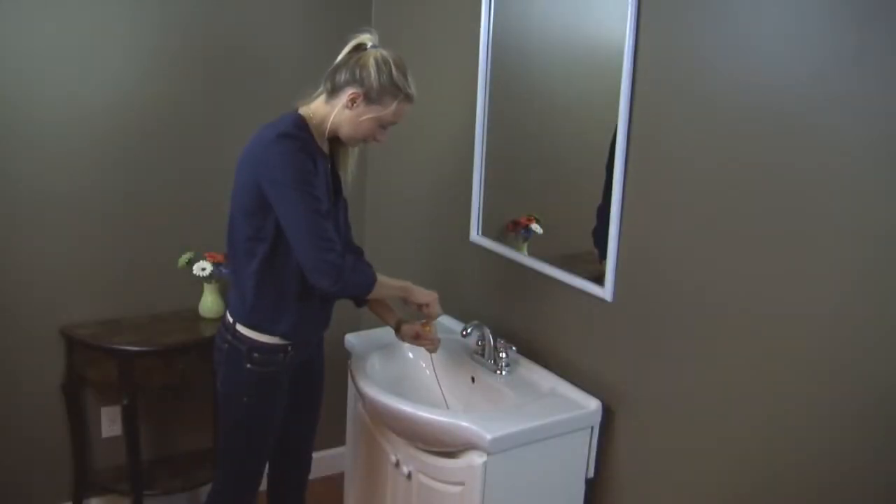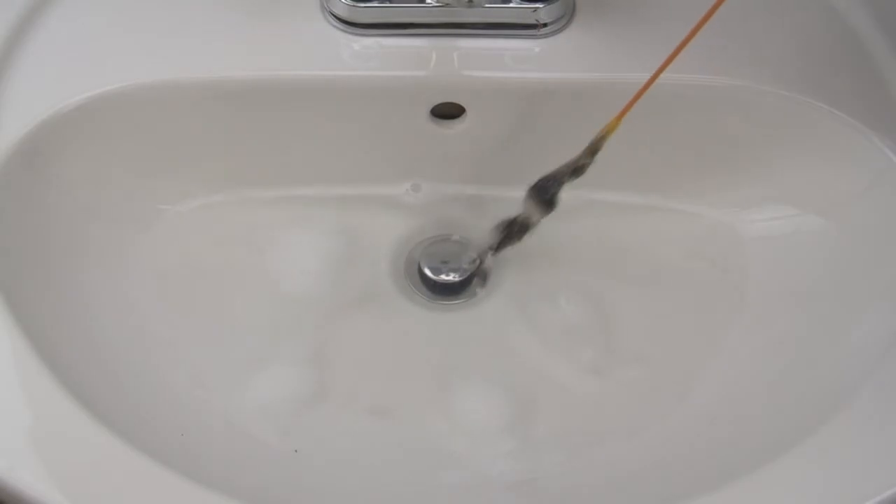I used a Drain Weasel on my bathroom sink and I couldn't believe how much hair came out of the drain. I've used liquid cleaners before and they never worked. Drain Weasel was so easy to use — I just put the end in and turned the handle.